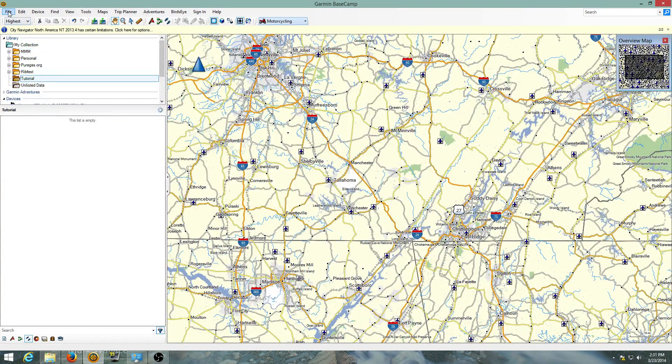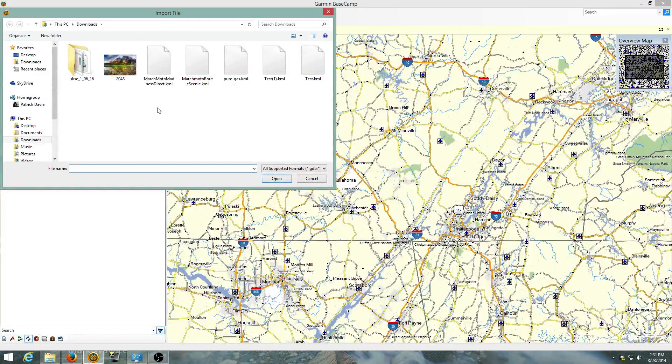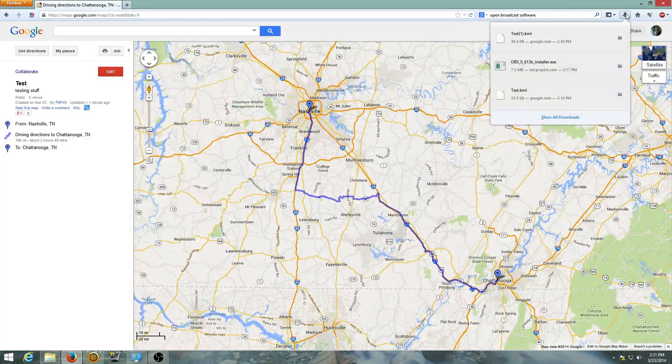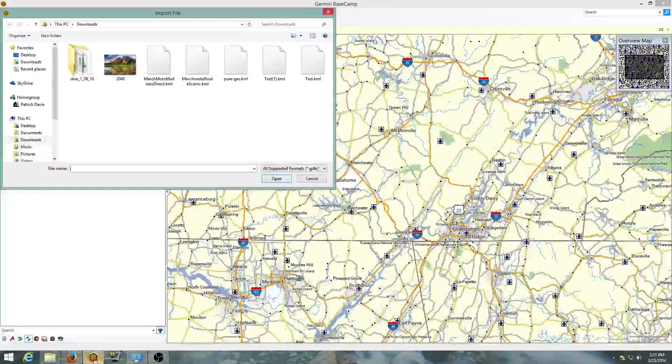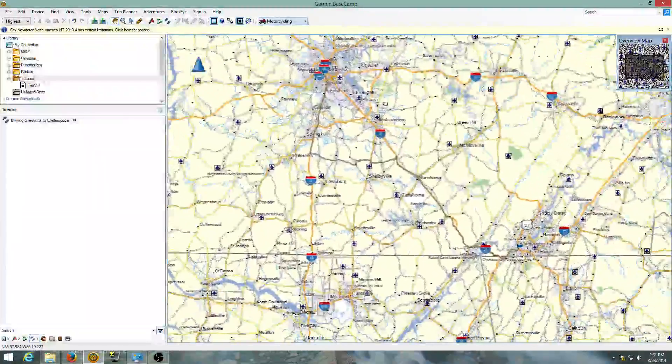Under 'My Collection' I created a folder called 'tutorial' and I'm going to select 'File' and 'Import into tutorial.' I'm lucky it already has me in the downloads folder — depending on where you downloaded the KML file is where you'll need to navigate. I believe this last one I downloaded was 'test one.' Yep, test one — correct. I select that and it pulls the track into Garmin.